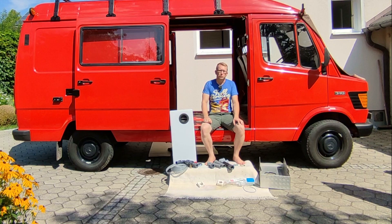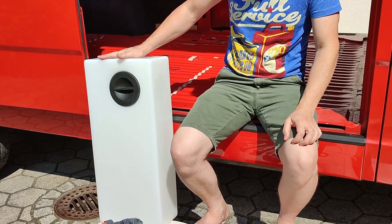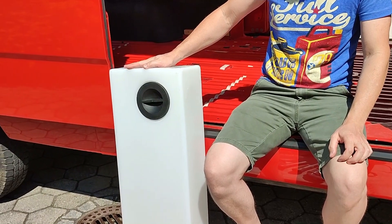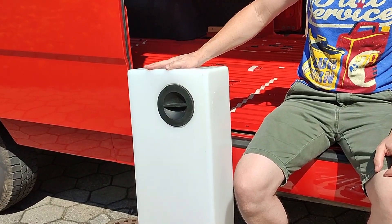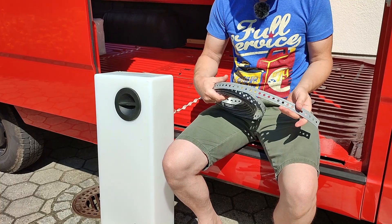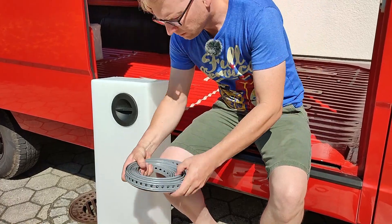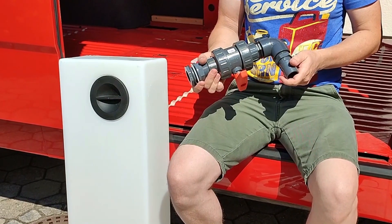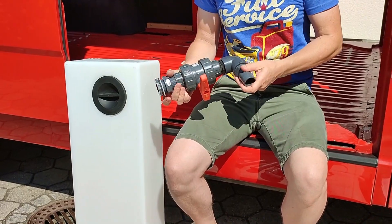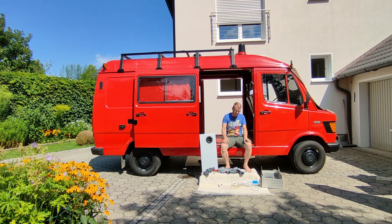Here are all the components we use — all linked below in the description. A 30-liter plastic tank with solid 8-millimeter wall thickness and a big opening. An attachment set of tension straps that can hold 150 kg each. A large one-and-a-quarter-inch ball valve faucet to empty the tank, and various pipes and hoses which I'll show and explain later when I install them.